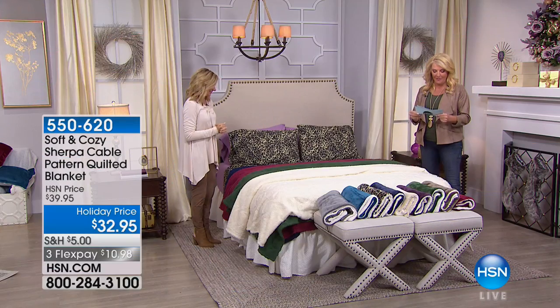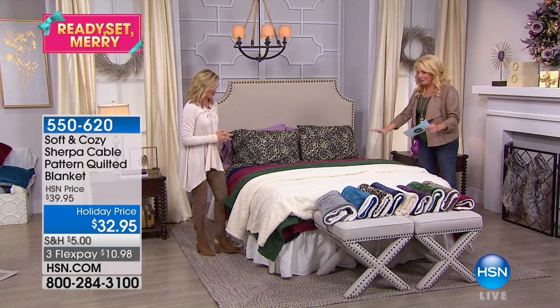So now wait till you see our next item. I'm so pumped about this. Brand new, first airing. You've never seen it before.